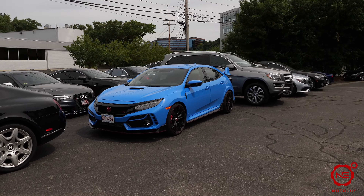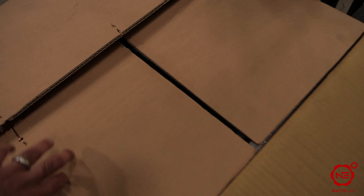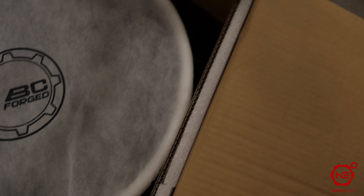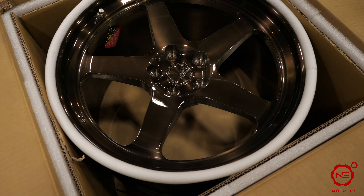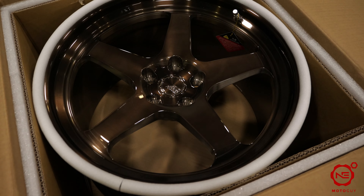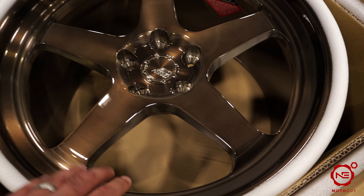One thing I wanted to try — I keep seeing people snapping their fingers to speed up the process of getting from point A to point B. Let's see if it works. In three, two, one — it did work! All right, so now we're here at Eastside Motoring. Let's go check on the car, do the unboxing, show you the wheels, and see what it looks like on the car.